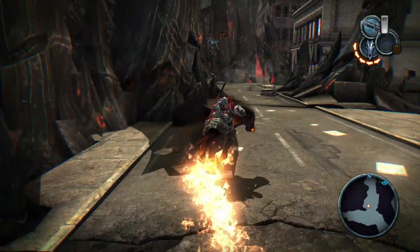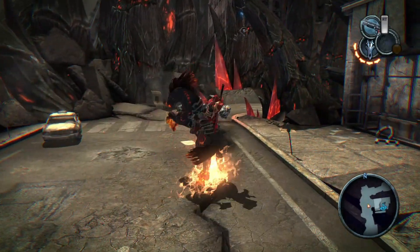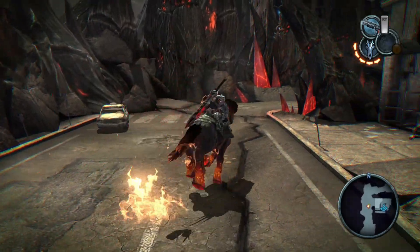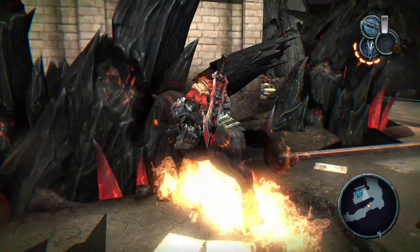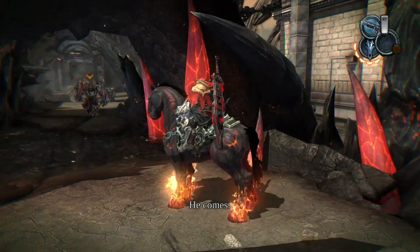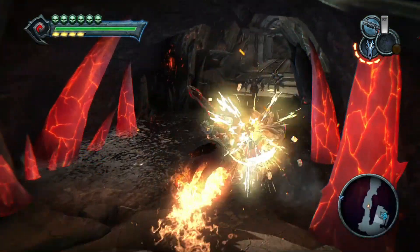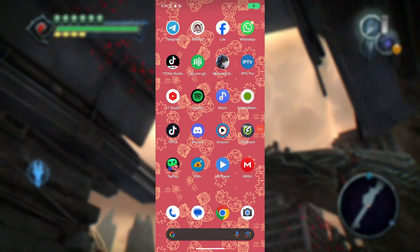I've managed to get access to the closed beta test and I'll be testing out some popular games on the Lime 3DS emulator. Now let's move on to the important part: how to join the closed beta test.